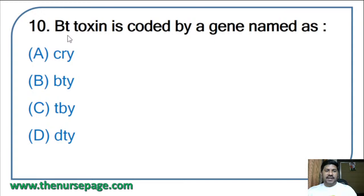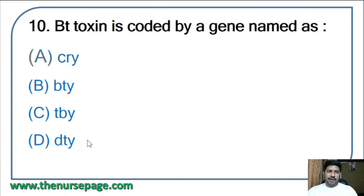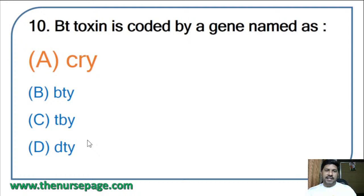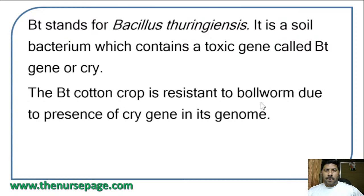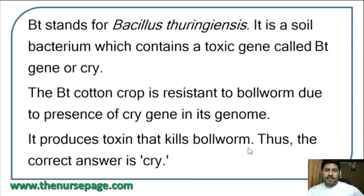Tenth question: Bt toxin is coded by a gene named as — CRY, BTY, TBY, or DTY? The correct answer is option A: CRY. Bt stands for Bacillus thuringiensis, a soil bacterium which contains a toxic gene called the Bt gene or CRY gene. Bt cotton crop is resistant to boll worm due to the presence of the CRY gene in its genome, as it produces a toxin that kills boll worm.